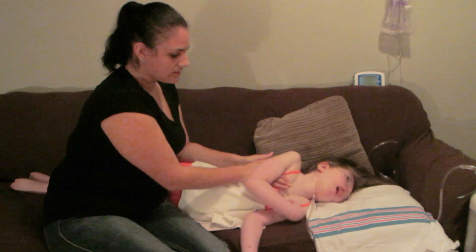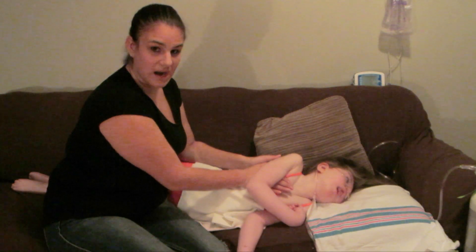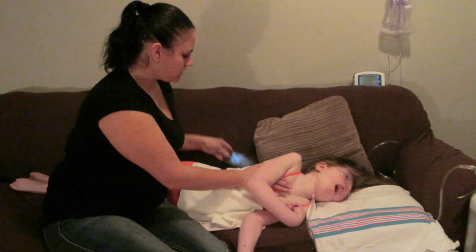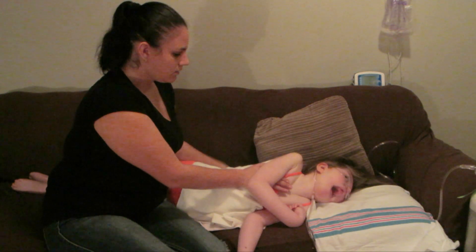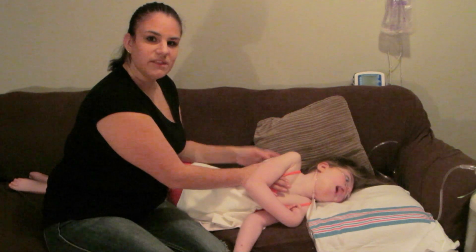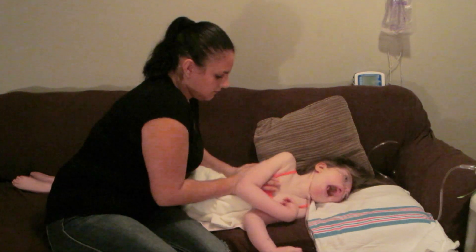I set my hands — one on her ribcage and one on the back of her ribcage. And with her exhale, I'm going to vibrate down.